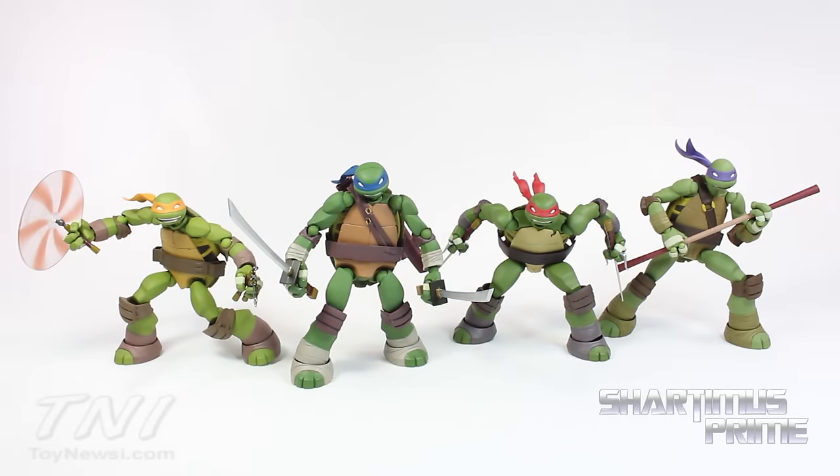So anyway, let's crack these figures open! Here are the turtles out of the packaging, and I must say these are incredible figures — very expensive, very very expensive, but they are awesome. I really like them a lot. Of course I do have my gripes, but for the most part I think they are absolutely incredible. Fun factor through the roof.